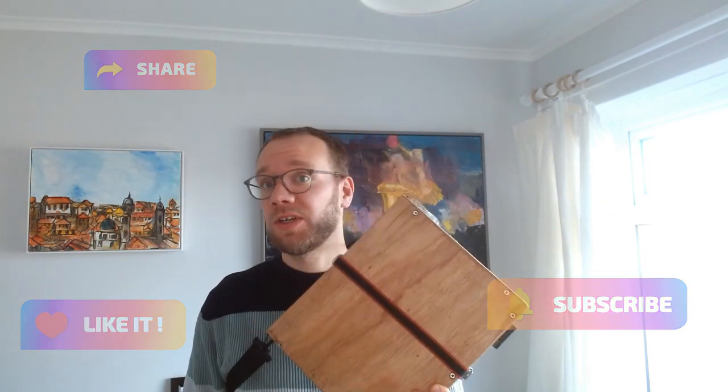So last year I made a pochette box — well, this pochette box — and if you want to know why I did it, what a pochette box is and how I did it, watch this video.